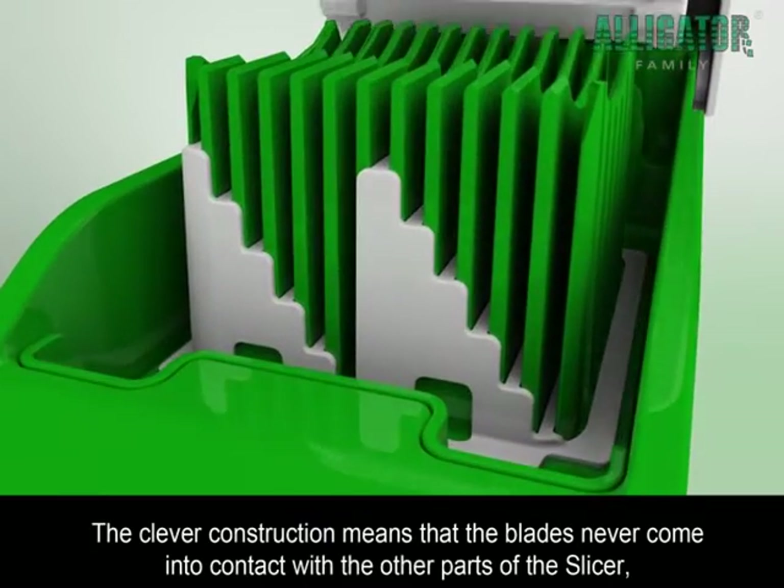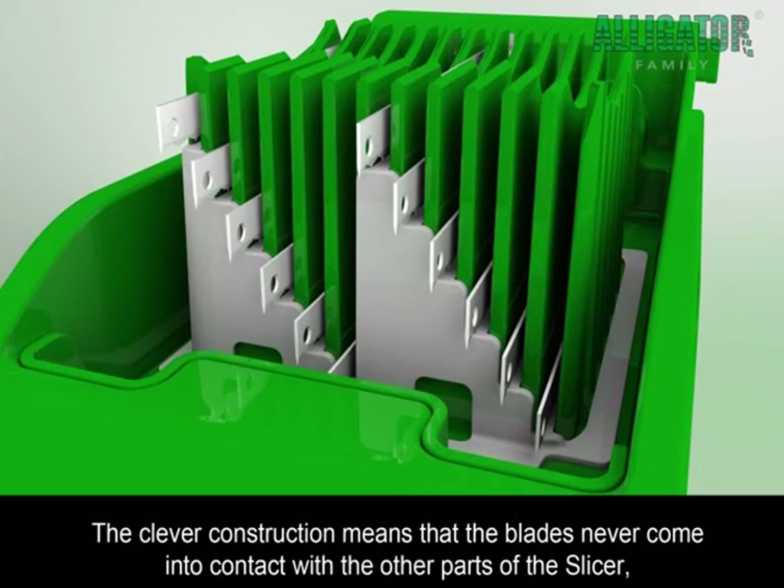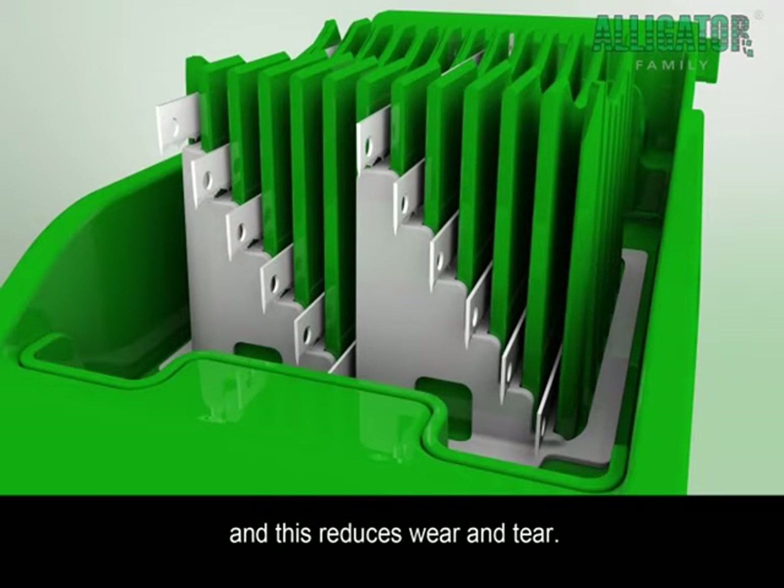The clever construction means that the blades never come into contact with the other parts of the Slicer, and this reduces wear and tear.